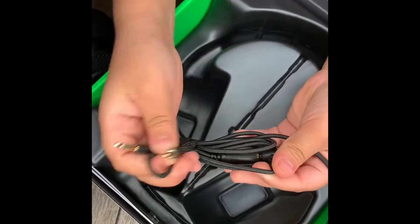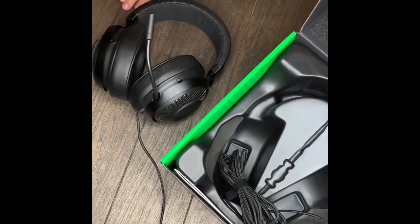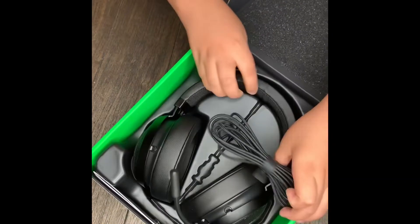As you can see here, this is the wire and you just plug it into your controller — I'm not sure exactly which port, but you just plug it in and basically that's how it works.